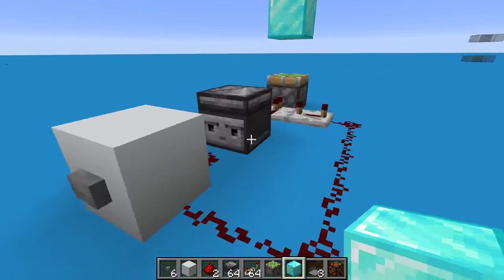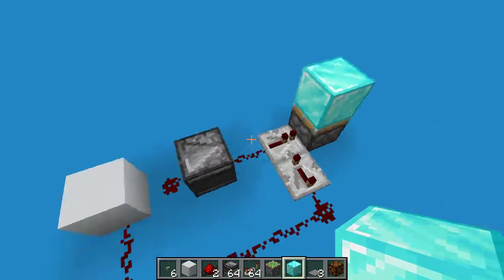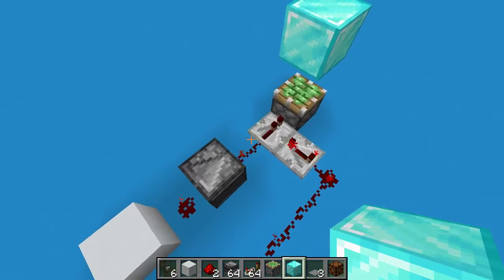The second pulse from the button getting depressed gets locked and doesn't go through. You can see it didn't go through there. The first pulse goes through, the second one gets locked.